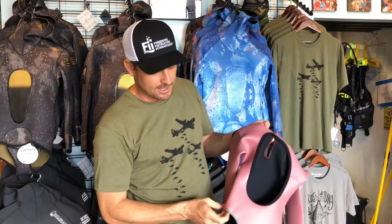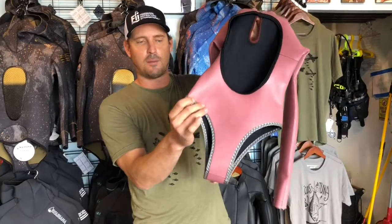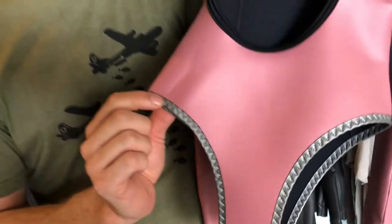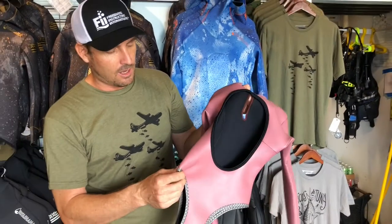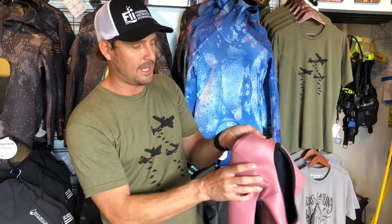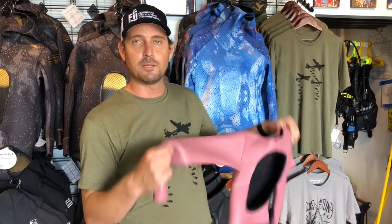It also has the high waist cut. It has this really nice piping, kind of like a gray piping accent on the side here. It's glued and blind stitched so there's no visible seams on the outside, and it's two millimeters.